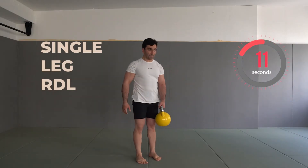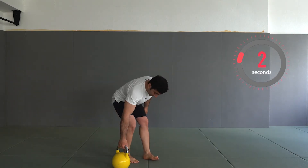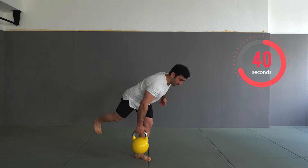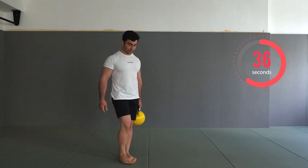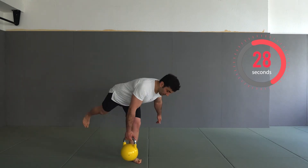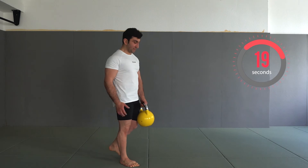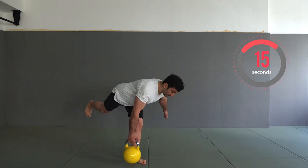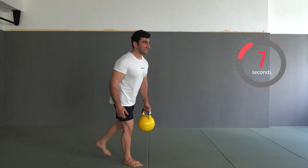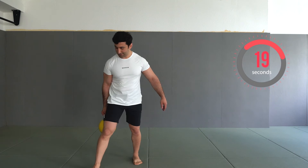Now we are going to the next exercise, which is single leg RDL. Get ready — three, two, one — let's start. For the single leg RDL it is very important that your planted leg is very stable and your core is mobilized. Three, two, one — excellent. Now we have a break, 20 seconds.